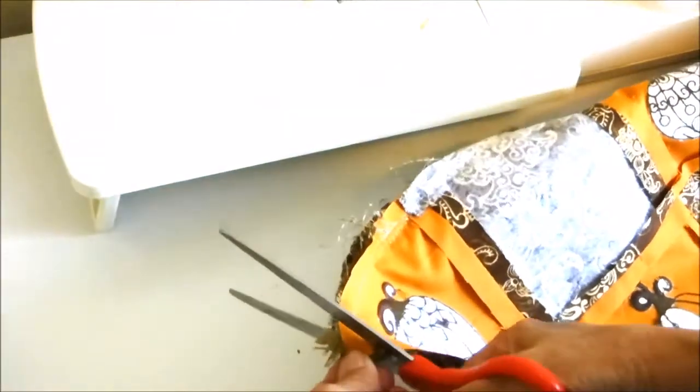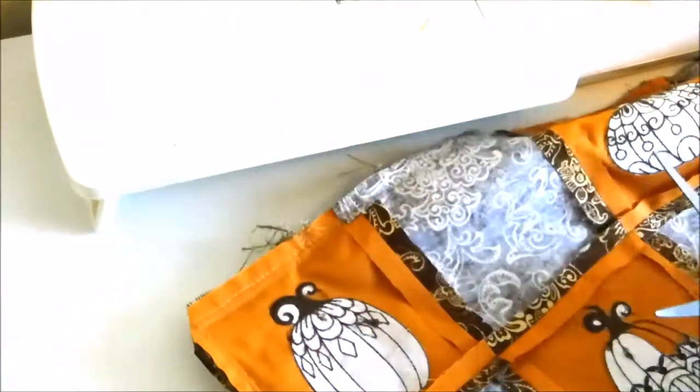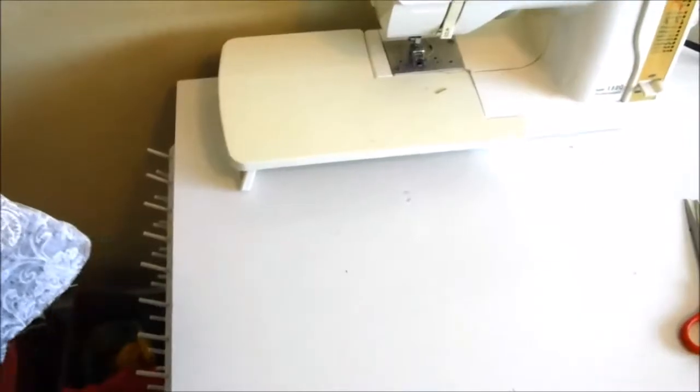Before you turn the piece right side out, trim off the corners. Make sure you don't cut through your seam though. After you trim the corners, turn the piece right side out and press along the outer edge with a warm iron to get it to lay nice and flat.